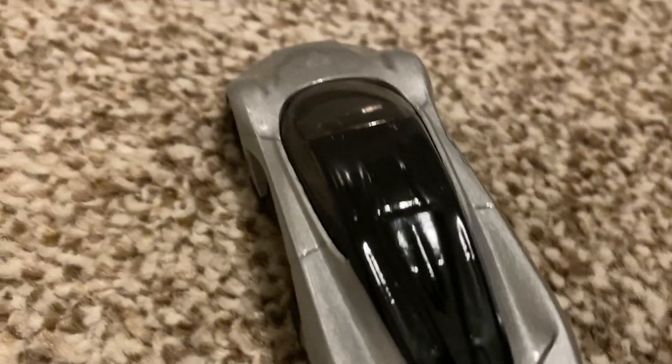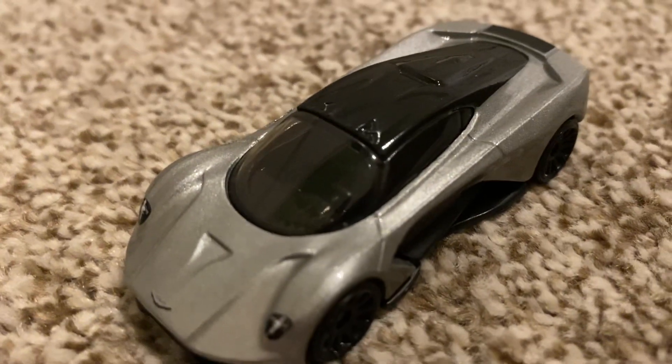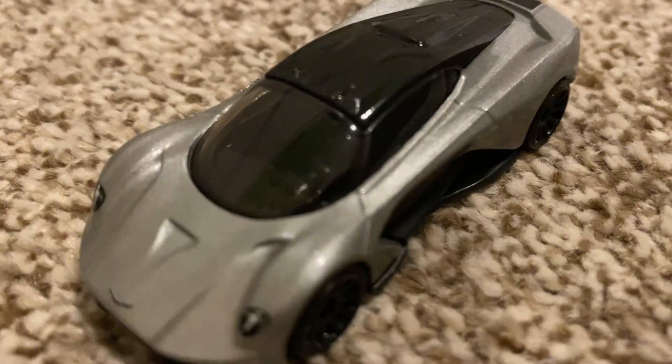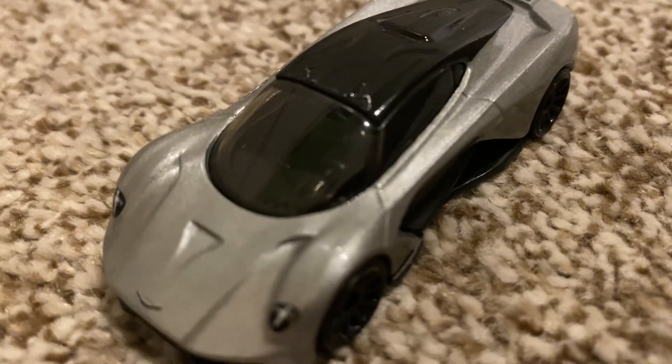You can kind of see the interior — hopefully let's get a little better view. This glare is so annoying; I just want to show you guys but I can't see it at all right now either, so we're in the same boat at this point.